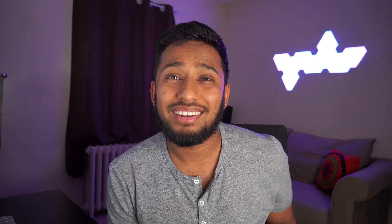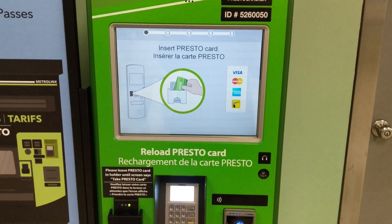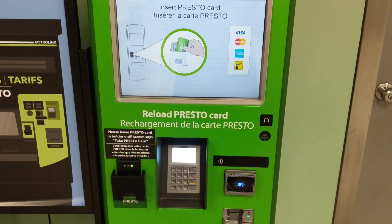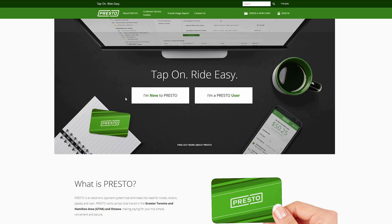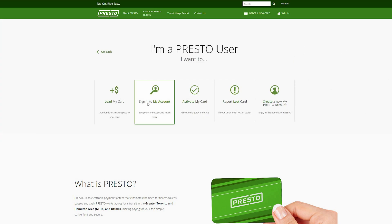I gave you an overview, but in this video we're gonna learn how to load a balance into your Presto card using the app. If you don't have the app, you'd probably have to use one of those clunky machines in a TTC station or a GO station, or go on a computer. But we don't want to do that because your phone is always on you and it's a lot simpler.